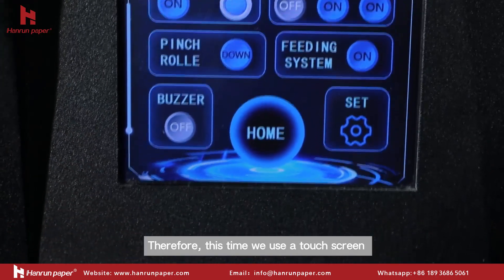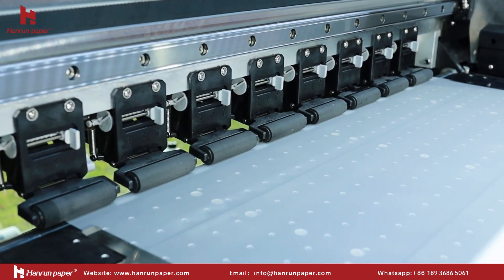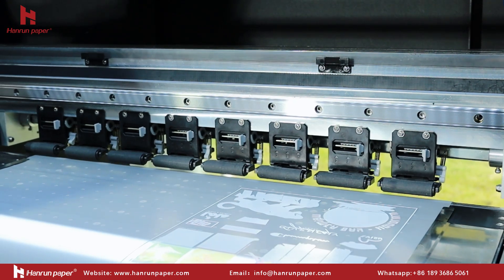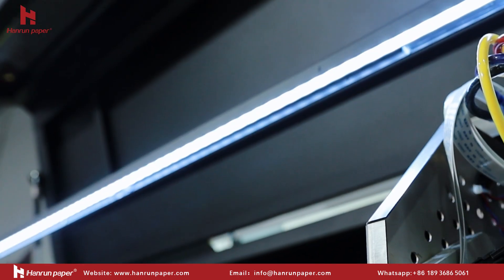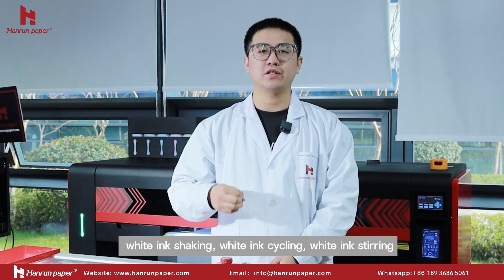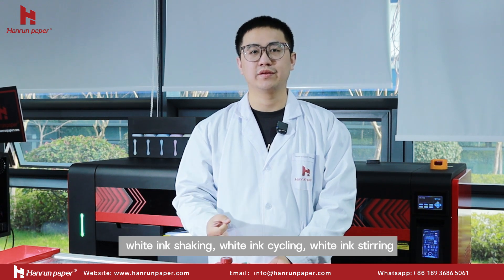Therefore, we use a touchscreen to collect all the functions on our DTF printers, such as the fitting system, pinch roll, ink align, lightning, front guide heating, white ink shake, white ink cycle, and white ink stirring. This makes our machines more intelligent.